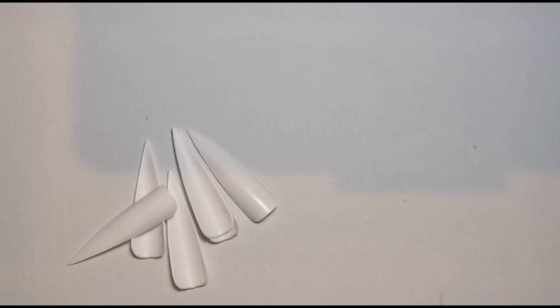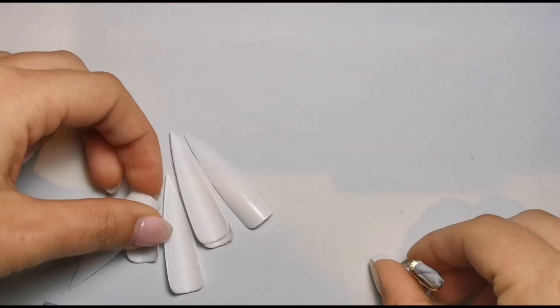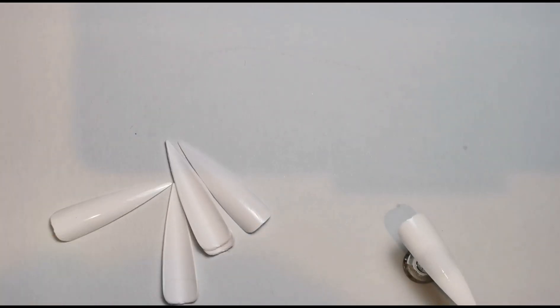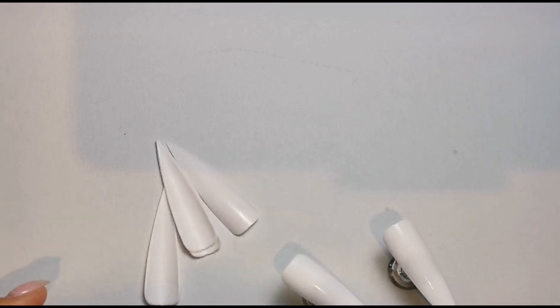Hi everyone, welcome back to another video! Today I'm going to be doing something super simple — I'm not actually doing a tutorial or anything, I'm just going to be swatching a few foils. I absolutely love watching people swatch foils, I find it so satisfying, and I generally just enjoy swatching foils. When you find a good foil gel, it's great because you get more excited about using foils.